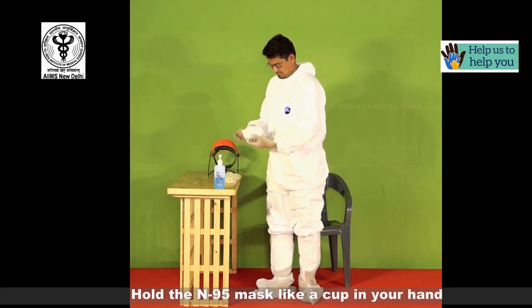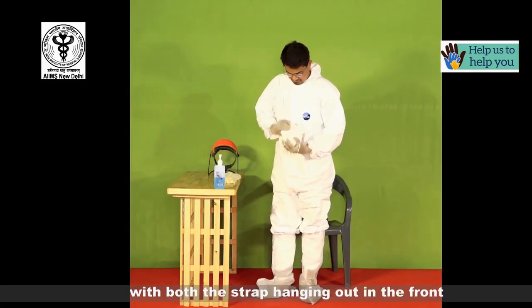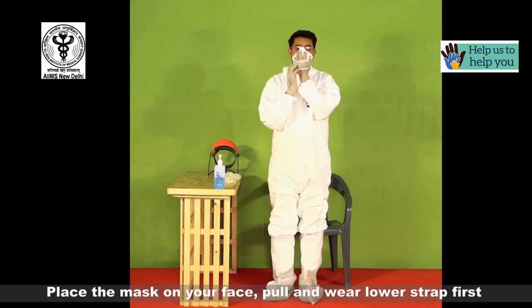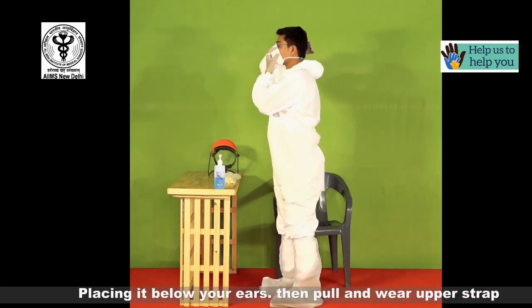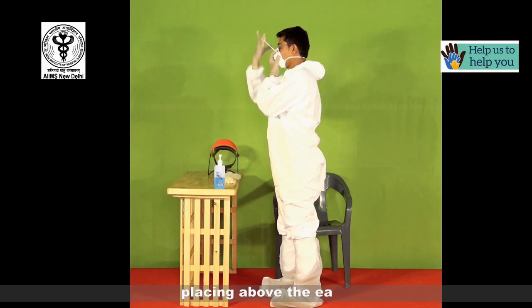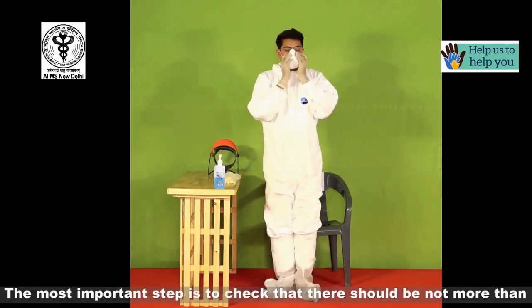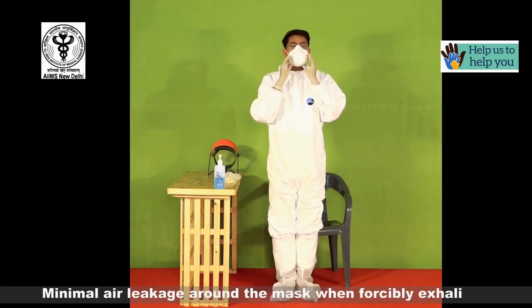Hold the N95 mask like a cup in your hand with both the straps hanging out in the front. Place the mask on your face. Pull and wear the lower strap first, placing it below your ears. Then pull and wear the upper strap, placing it above your ears. The most important step is to check that there should not be more than minimal air leakage around the mask when forcibly exhaling.